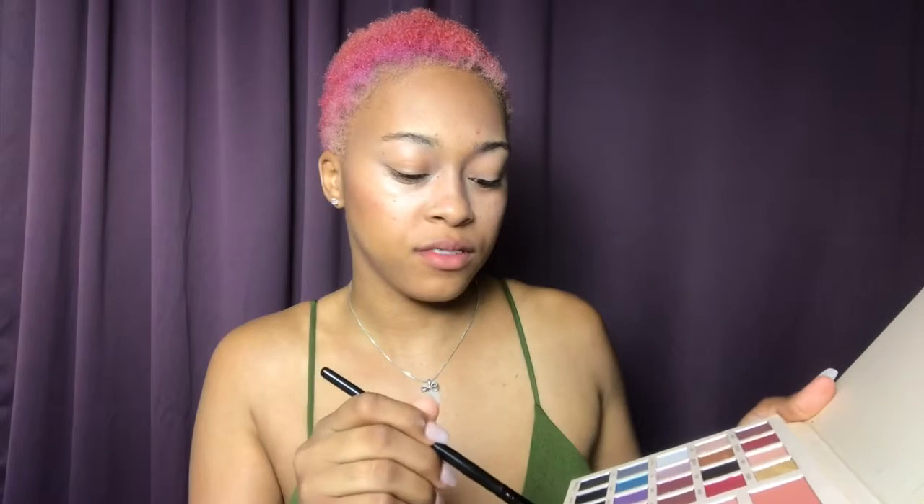I'm going to grab a little bit of the 'Be Mine' color and put it right where that natural glow is. I want it to be a little more bronze, so I'm just gonna sweep it up. I want that red-nose effect.